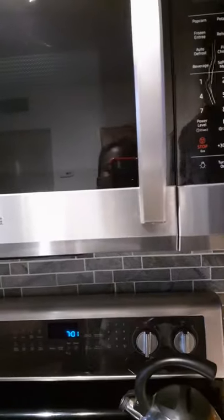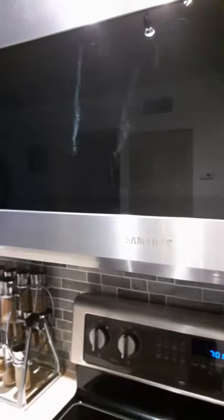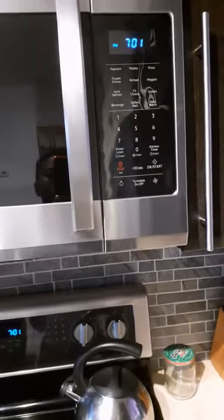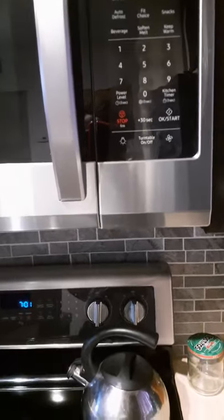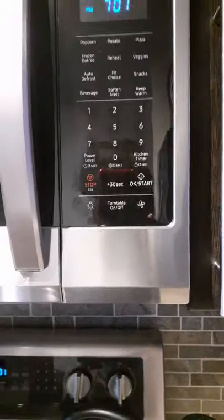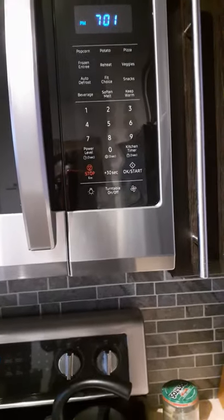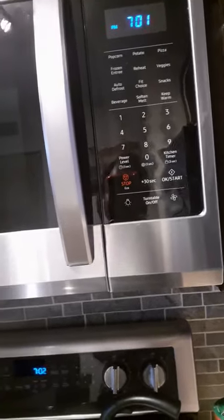My husband and I recently bought a Samsung microwave — really beautiful. It took us about an hour of reading the manual to figure out how to set the clock. It's not that hard, but we just didn't know how. So I decided to make this video to help someone who might have a Samsung microwave and is having a hard time figuring out how to set the clock.